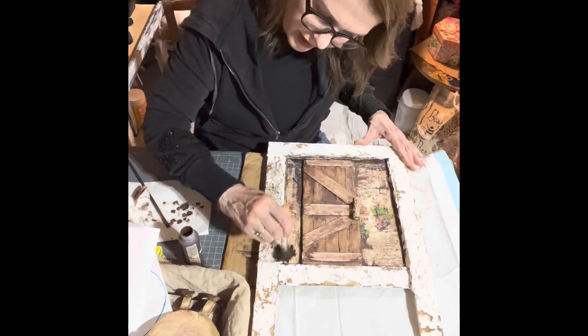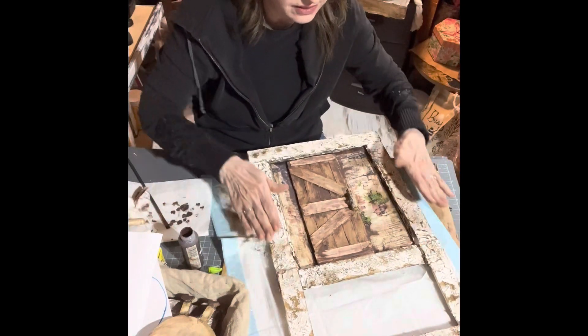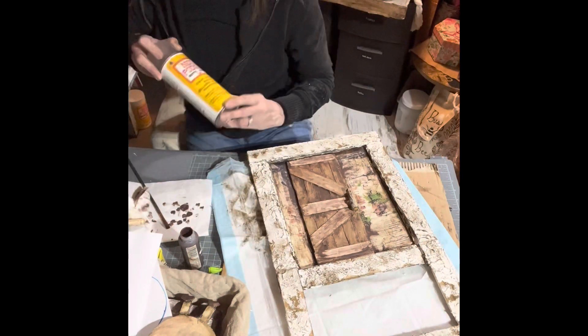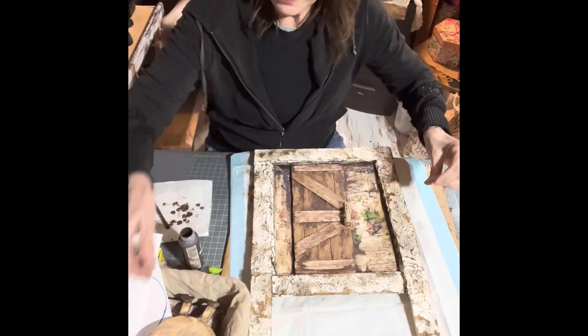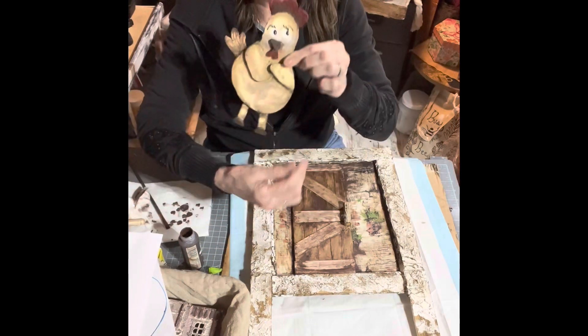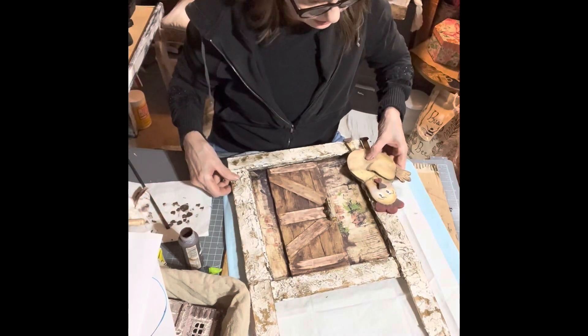Again with the Kills wax, I'm going to seal it, then spray it with some spray Mod Podge. Then I get my little chicken that I made and she's going to go on the side here.